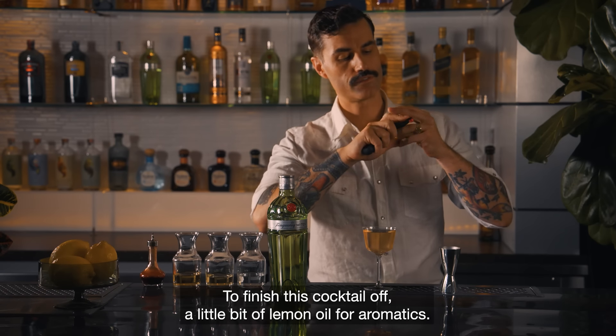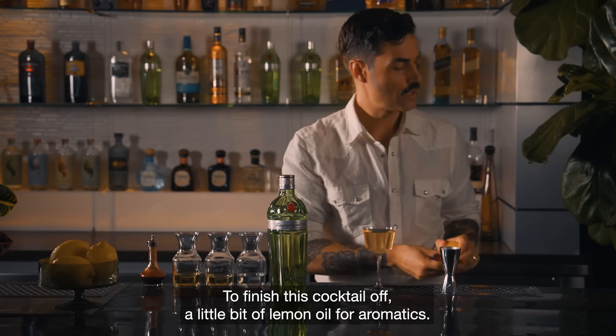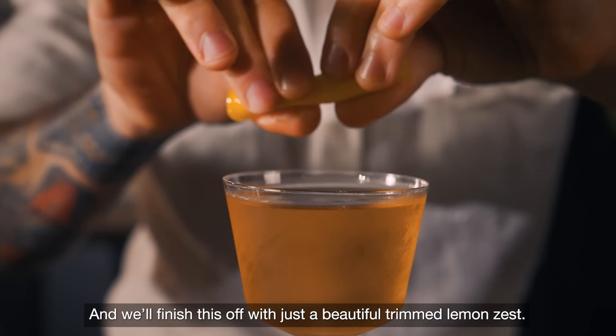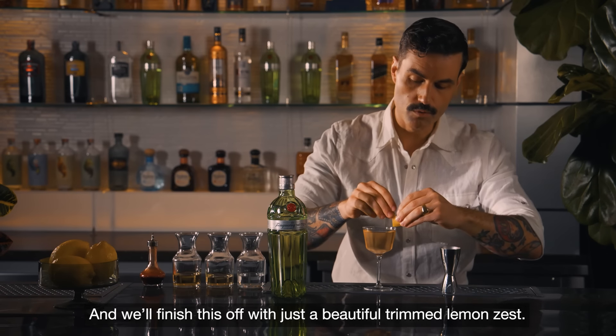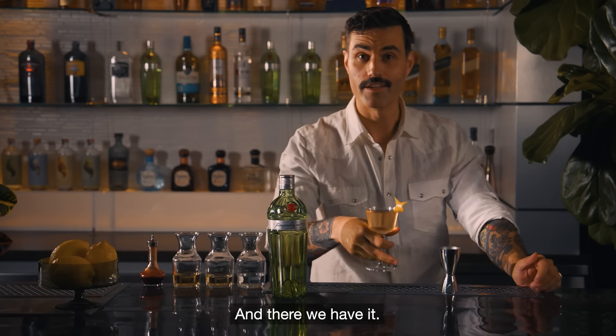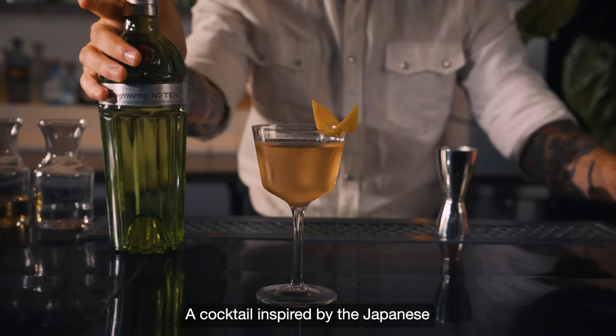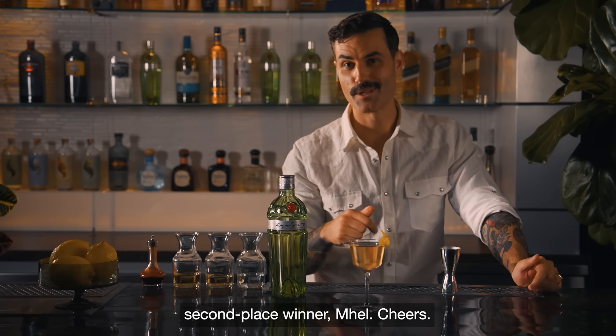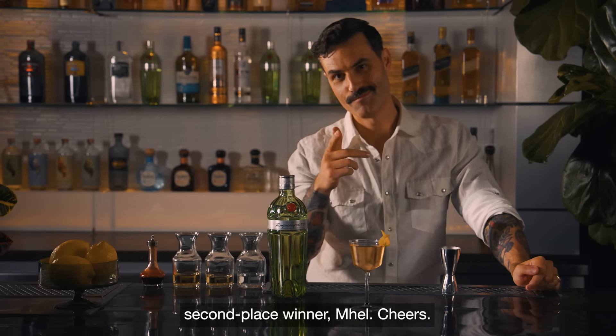To finish this cocktail off, a little bit of lemon oil for aromatics, and we'll finish this off with a beautiful trimmed lemon zest. And there we have it — a cocktail inspired by the Japanese and Korean flavors of Air Canada's Best New Restaurants second place winner, Mel. Cheers.